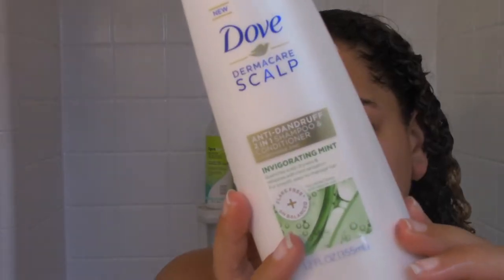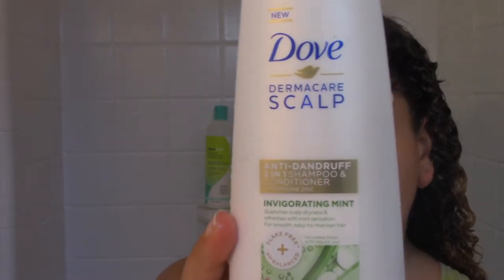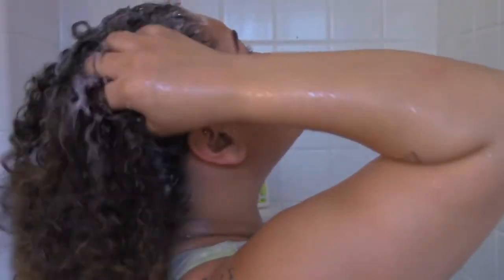The first product I'm going to use is Dove Derma Care Scalp. I have super itchy, dry scalp, and I found that this product helps my scalp tremendously — it helps me avoid scratching throughout the time that my curly hair routine is done. So I go in with this before my other shampoo and conditioner.